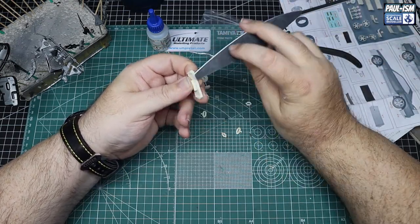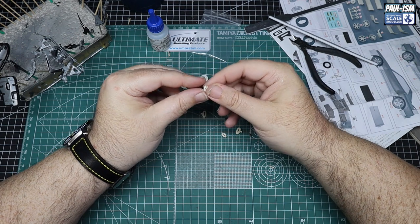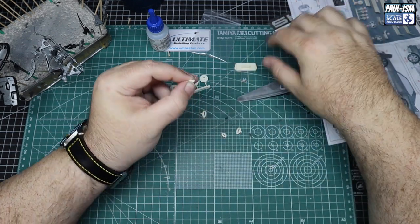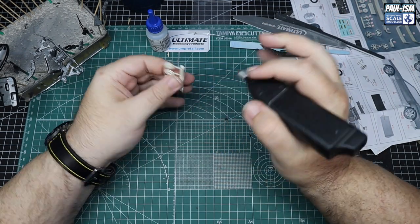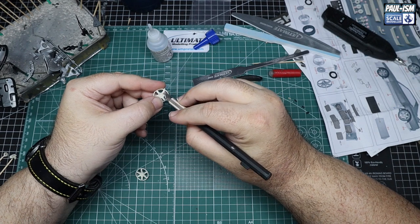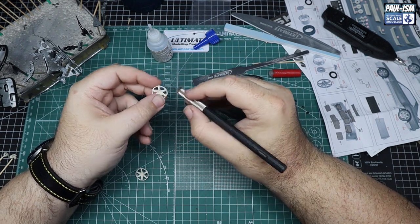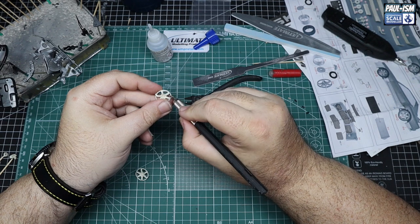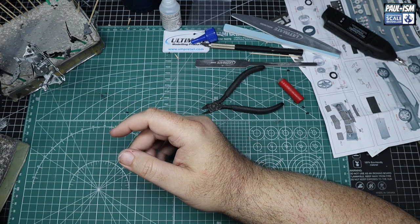We've got resin parts: a brand new intercooler for the front, new brake discs and calipers. The calipers are cut off their mounting points and held with super glue to cocktail sticks. The discs are left on their pour plug and cut off later. We drill a quick hole in the bottom to get a cocktail stick in, ready for primer. The wheels were a little disappointing inside the rim — very rough — but cleaned up as best we could and mounted on bulldog clips to spray.